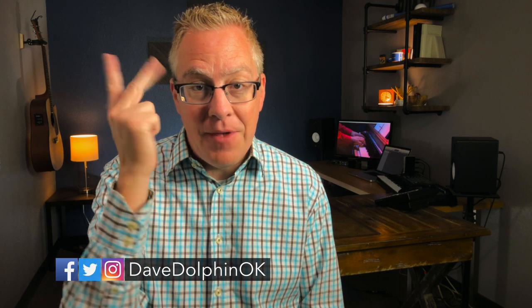Hi, I'm Dave Dolphin at practicalworshipblog.com, sharing ideas, tips, and practical advice for the worship leader that has to do it all. If you're trying to figure out how to do all the little extra things that come with leading a worship ministry, hit that subscribe button and the little notification bell right next to it, and we'll be here to help every single week.